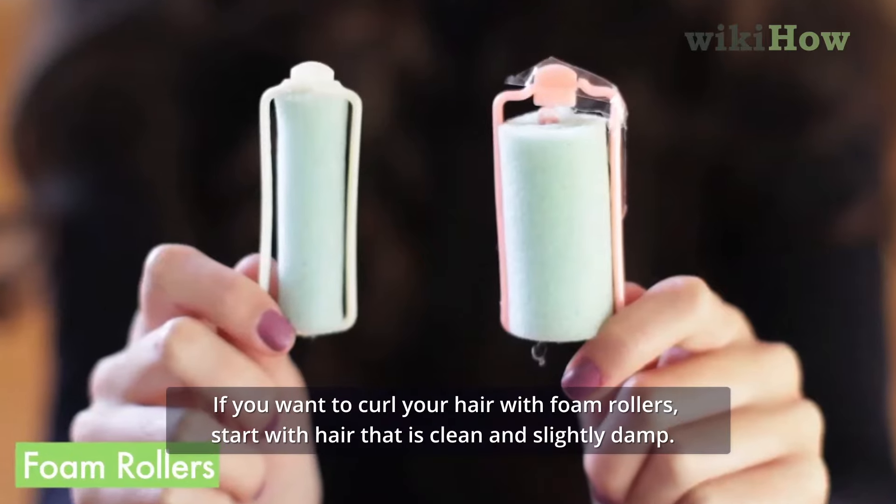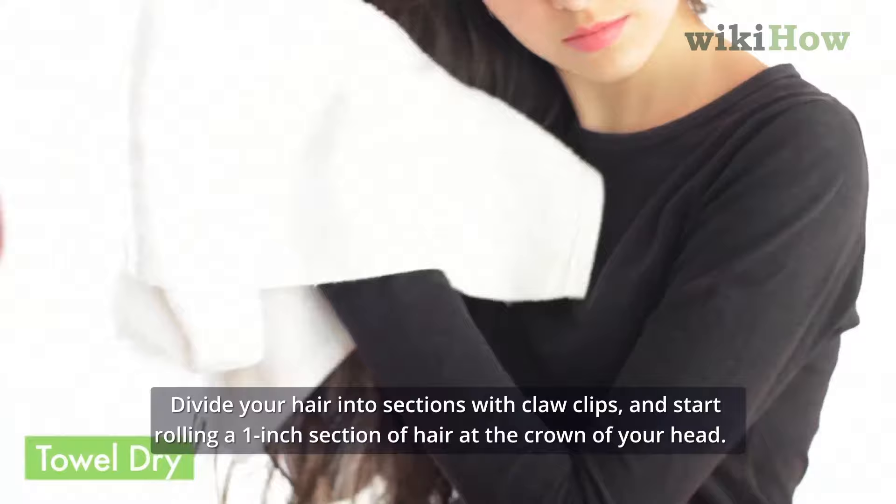If you want to curl your hair with foam rollers, start with hair that is clean and slightly damp. Divide your hair into sections with claw clips and start rolling a one-inch section of hair at the crown of your head.